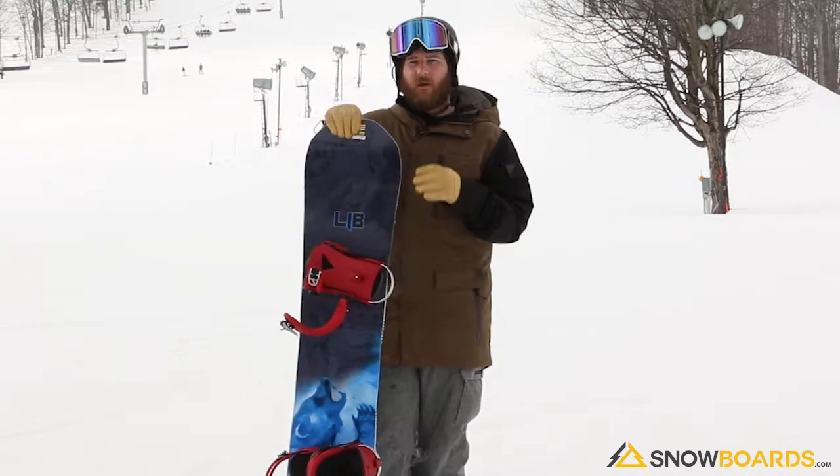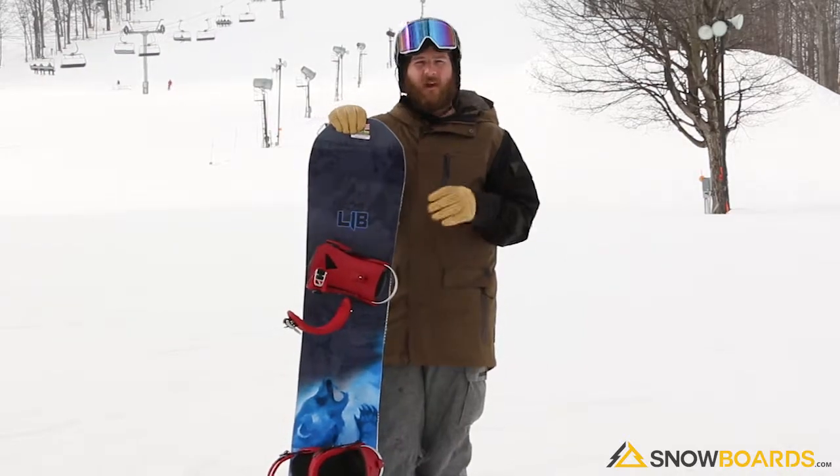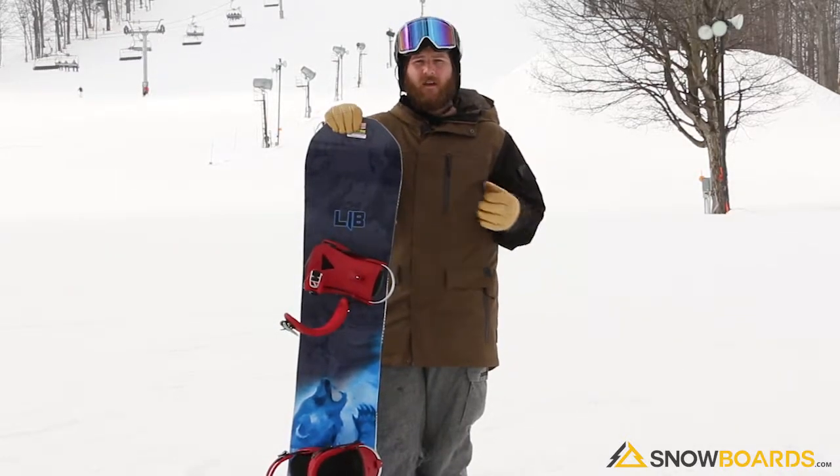It's a true twin — you can ride it switch, you can ride it regular, and it feels exactly the same no matter what. It has magne-traction, and the edge hold is phenomenal on hard pack and soft snow.